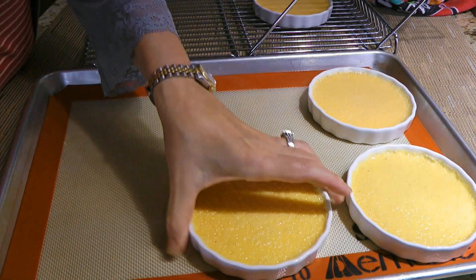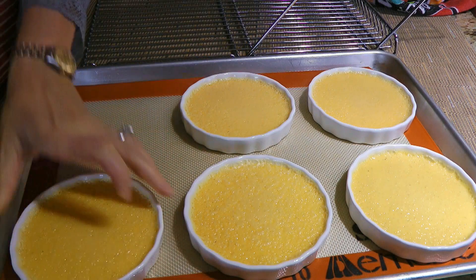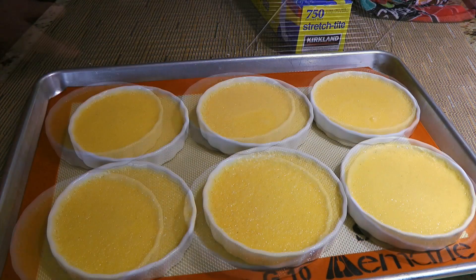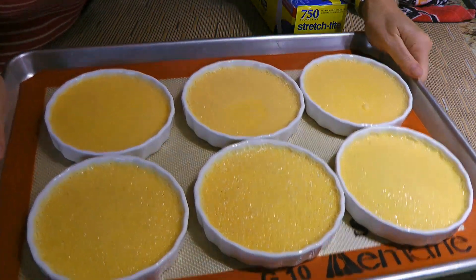When they reach room temperature, we'll transfer them to a baking sheet lined with a silicone mat and move them to the fridge for at least 2 hours and up to 3 days.